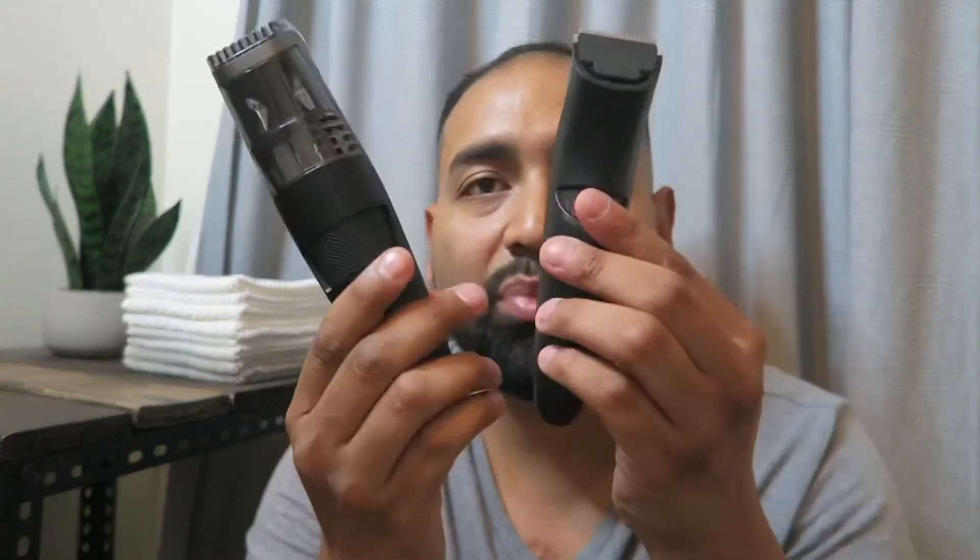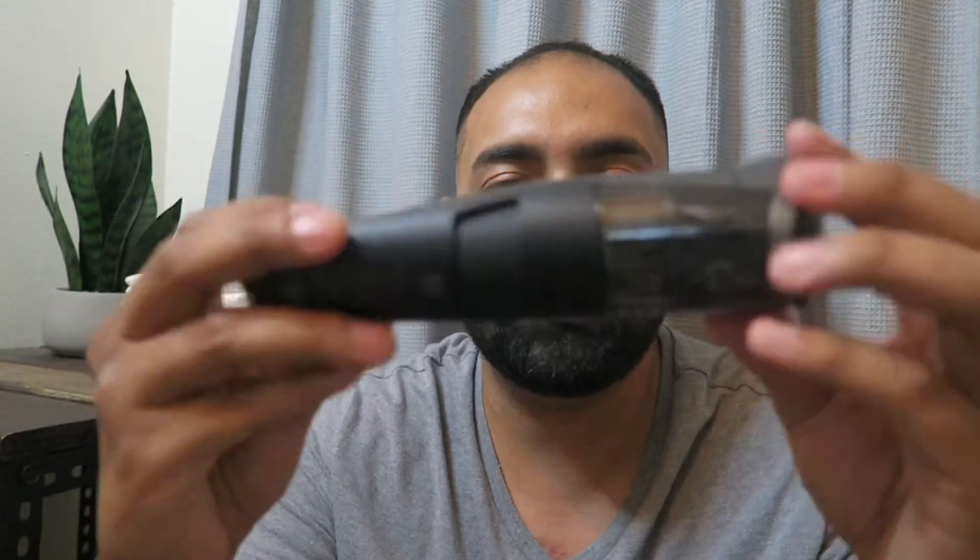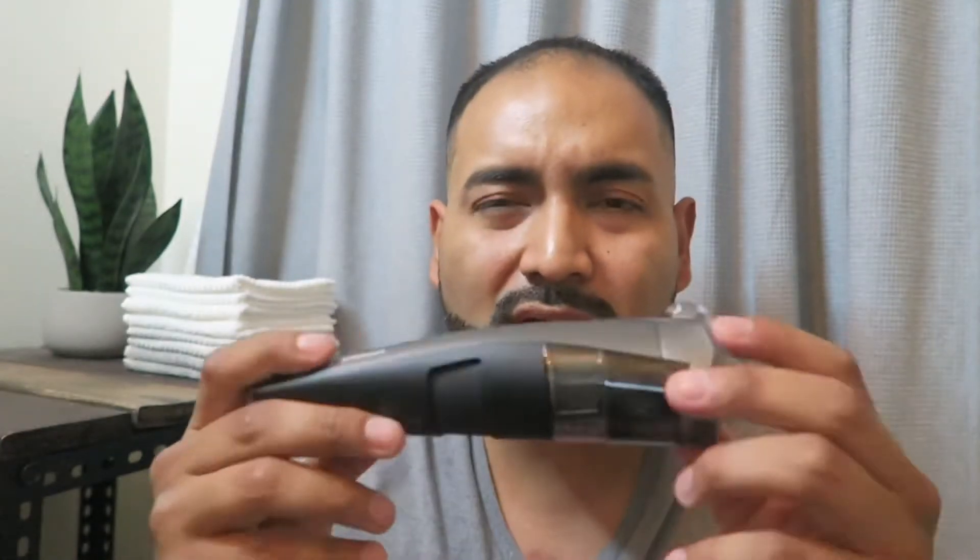Now I want to tell you guys what things I don't like about this one, and there aren't very many. The first one is the size. As you can see, compared to this one, the old one was a lot easier to carry when I needed to travel. It was a perfect size. This one is a little bigger, so when I go on a trip, the less I pack the better. Having something like this, it's a little big to travel with. That's one of the things I don't like.